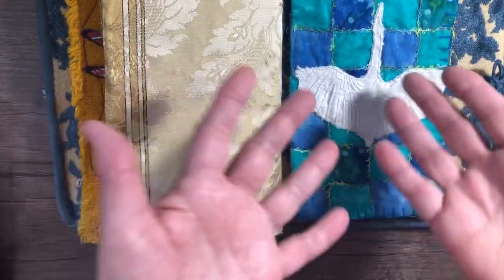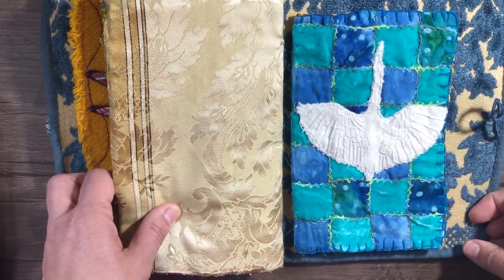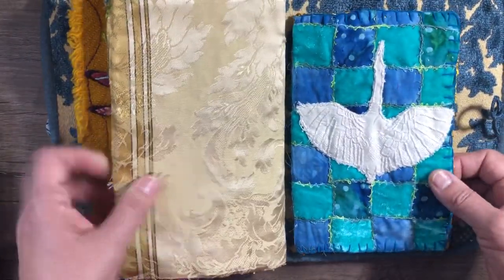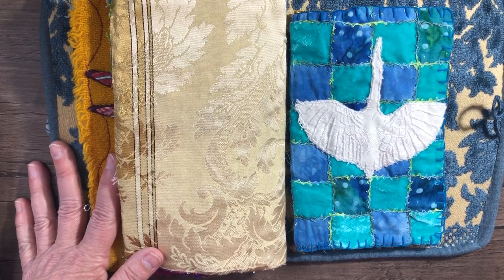For some reason the last signature is radically smaller than the other signatures. I don't know why — I cut them all the same size. Obviously I didn't cut them all the same size, because this one is much smaller.